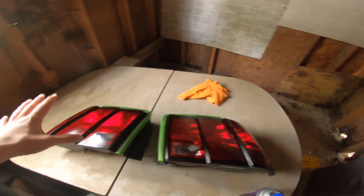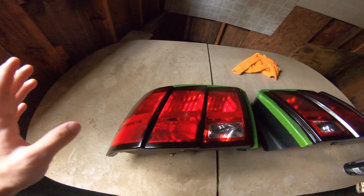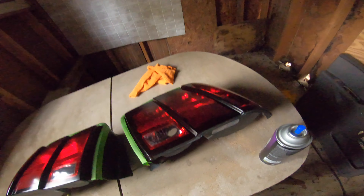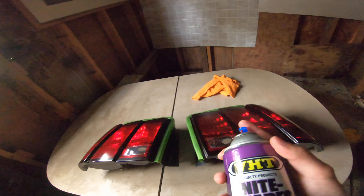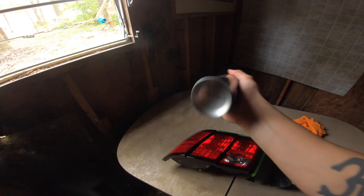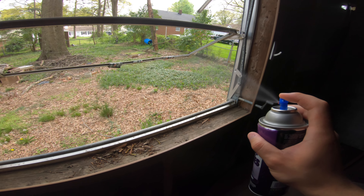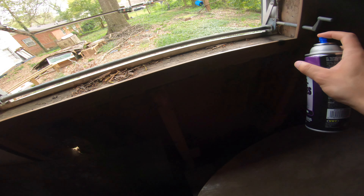We're going to let that dry for five to ten minutes before we move on to the next coat. These have dried for about five to ten minutes, so we're going to go ahead and apply another coat. Make sure you give your can a shaking first, and then you want the clear stuff to come out first — just spray in some direction, you'll see it will be clear. Now it's black.